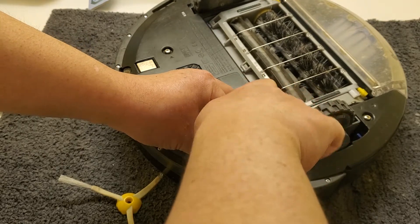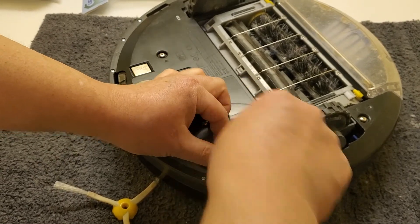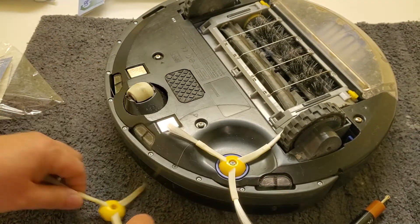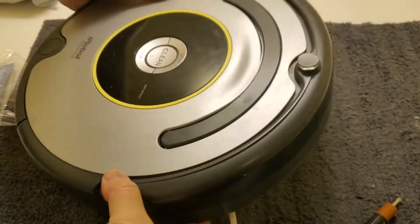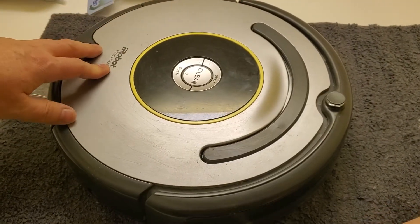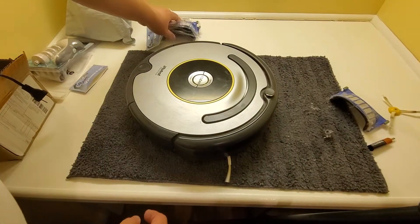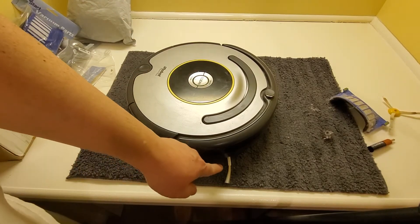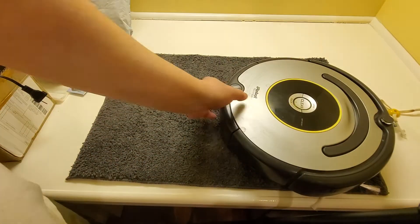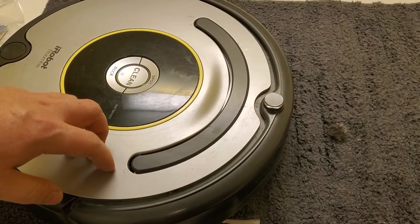You put this on like this and it should be good. You can toss the new screw away. This device won't run unless you put it down, so we just turn it on and you can see the brush spinning. We'll move some things away to see it spin, then turn it off. That's it — thank you for watching the video, we are done.